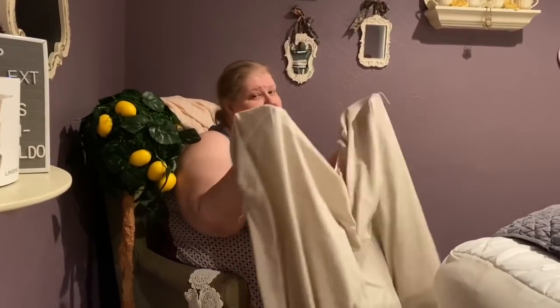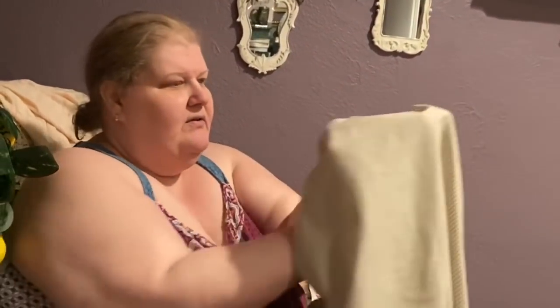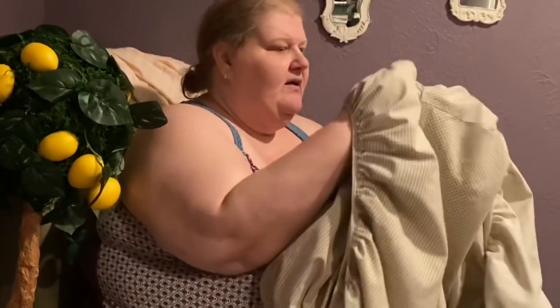Here's the fitted sheet folding hack. With my hands on the inside of the sheet, I find two corners on the same side and put my fingers right in where they're stitched. I match the two corners and fold one hand over the other so I have both corners on the same hand. Keeping that in my dominant hand, I go to the opposite corner and do the same thing — taking each point and meeting them on that same hand.